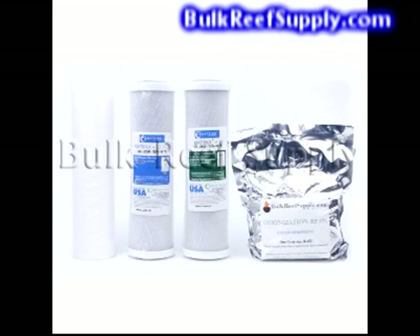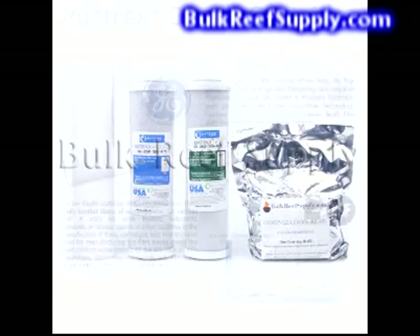This is also the place where many manufacturers try to save money by using inexpensive imported filters. These imported filters typically have little to no standards, perform poorly, and exhaust quickly. All of the filters we use here at Bulk Reef Supply come from American companies which set the standard for quality. They are all leaders in their industry, and what all the other companies compare themselves to.